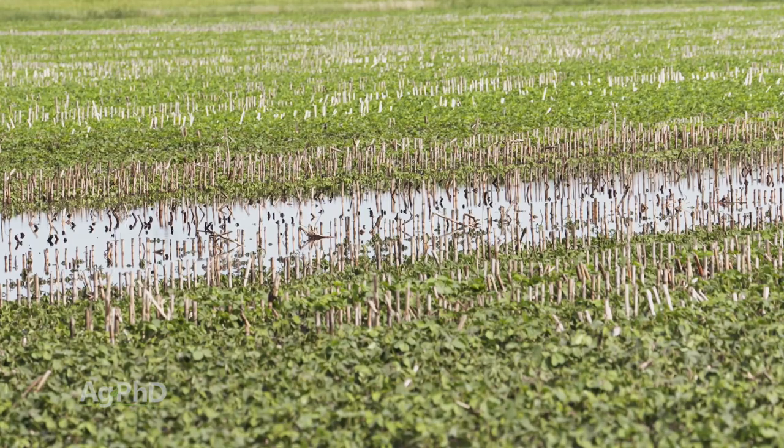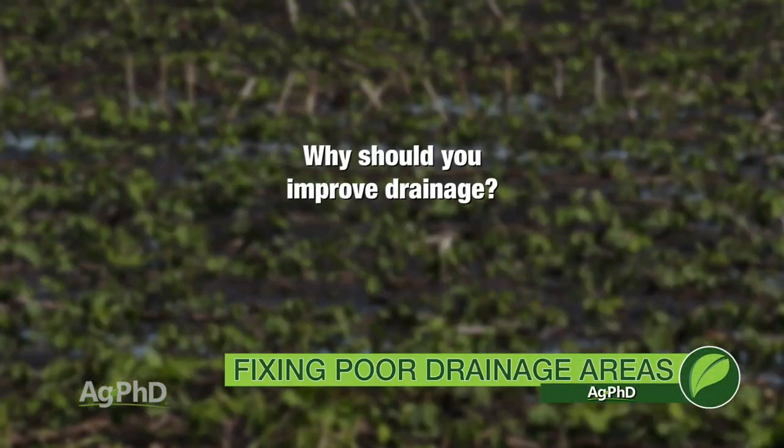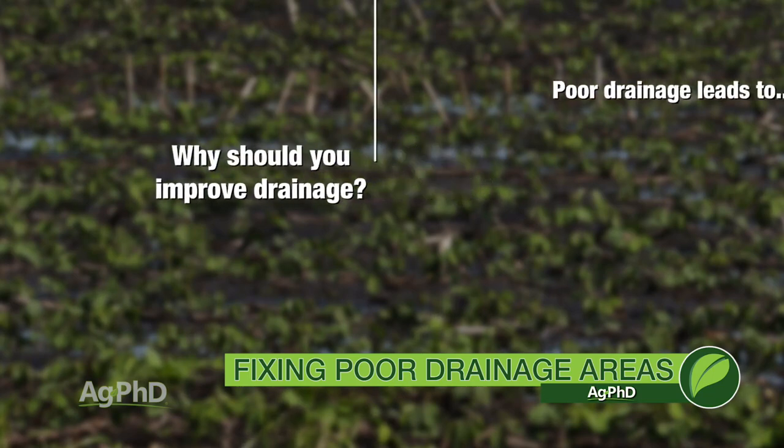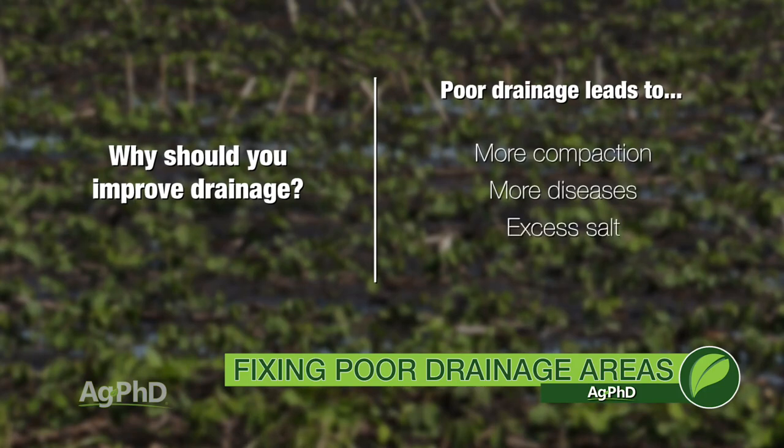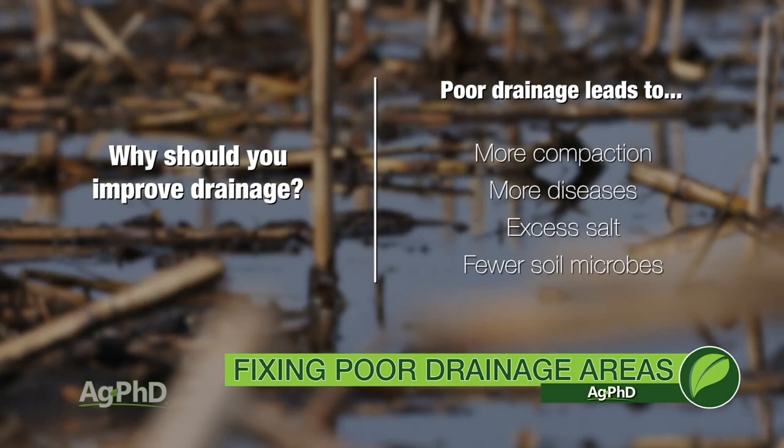Before we get into how to fix the drainage areas, there are just some things you've got to understand. Poor drainage leads to lots of other problems on the farm. If you have poor drainage, you have more compaction issues, more disease issues, eventually more salt. You'll have fewer microbes because without oxygen in that soil, not only do roots die and crops die, but so do soil microbes. If you want a healthier soil, you have to have good drainage. If you have poor drainage, you will not have a healthy soil.